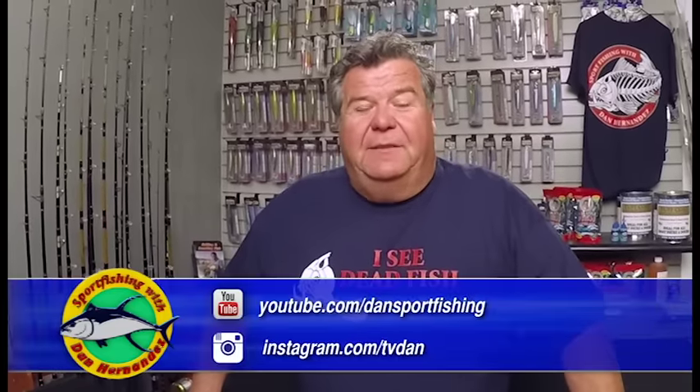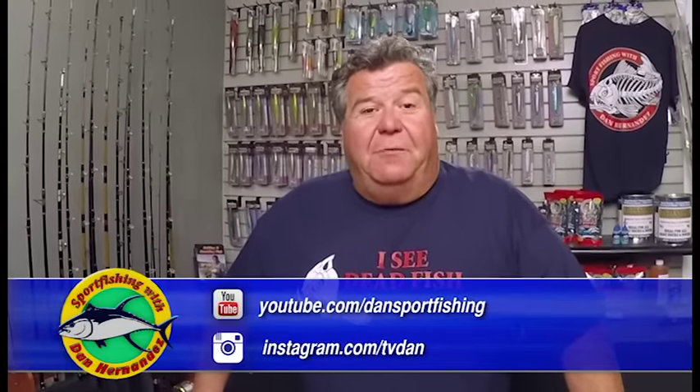Some of you have been sending me questions about bucktails, asking me other ways to use them. They're very versatile. You've seen me catch everything from albacore, tuna, calico bass, even lingcod on them. So I'm going to show you some different ways to rig them up.